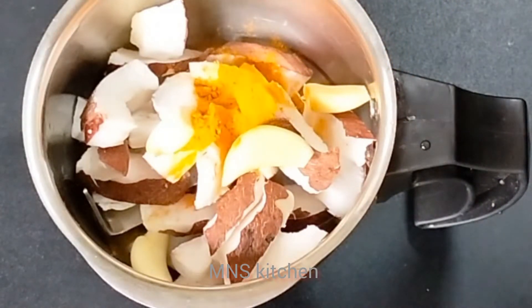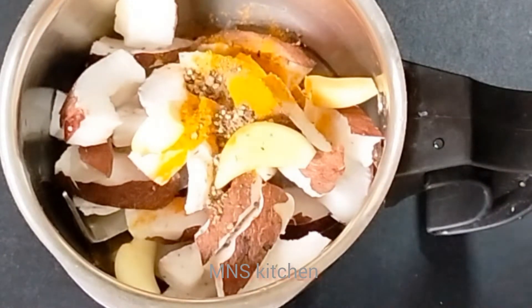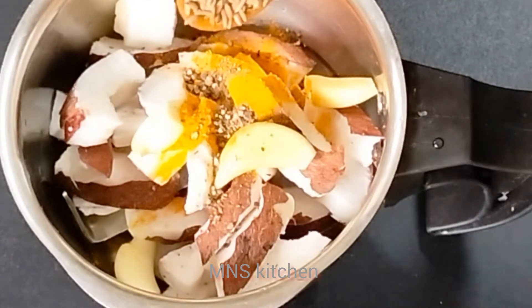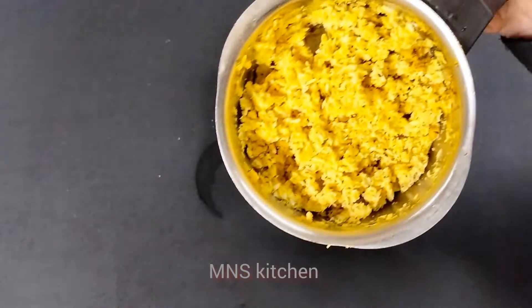1 teaspoon of the oil. The oil will be crushed. Can we use this to wash the food and make it a little bit?